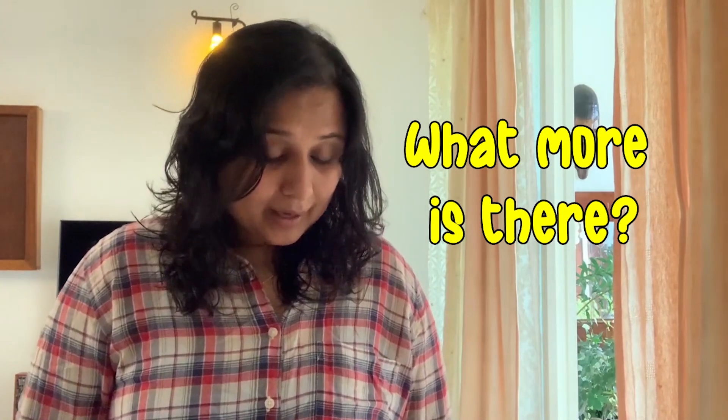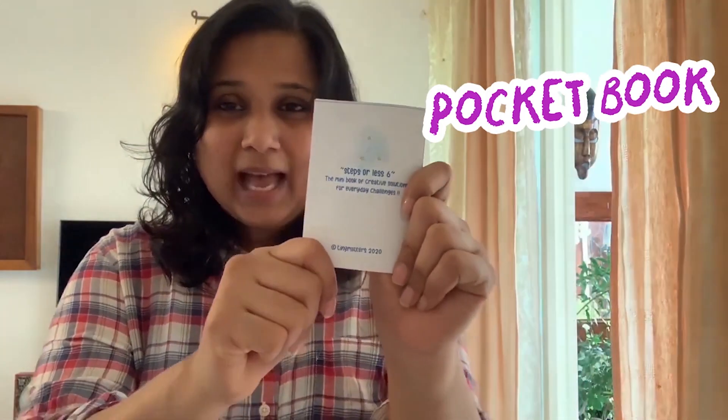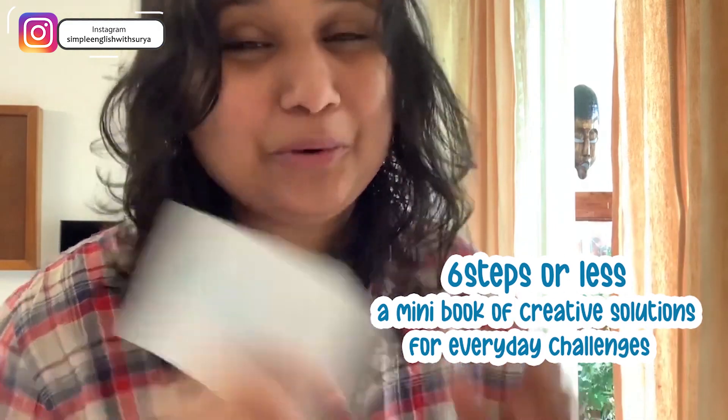You need to do a paper folding, and it will turn out to be a sweet pocket book. It's called Six Steps or Less — a mini book of creative solutions for everyday challenges. You are going to love this.